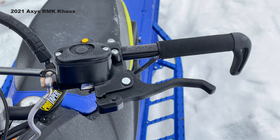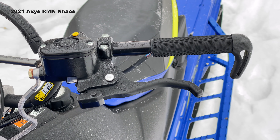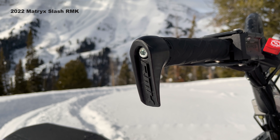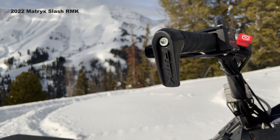Polaris has really done a lot to improve the fit and finish on this Matrix RMK. The panels snap in nice and tight, everything closes, everything lines up well, and we get cool little accents like these new bar-end hooks with the RMK logo.